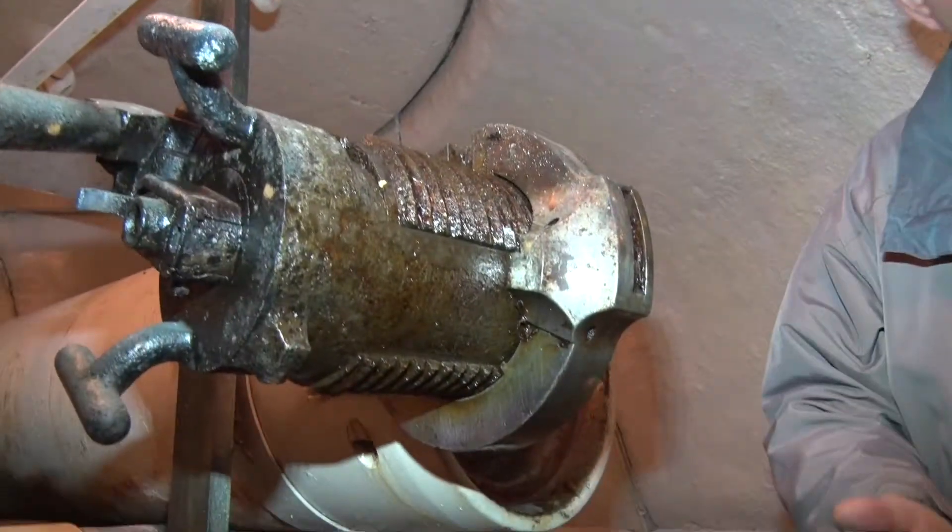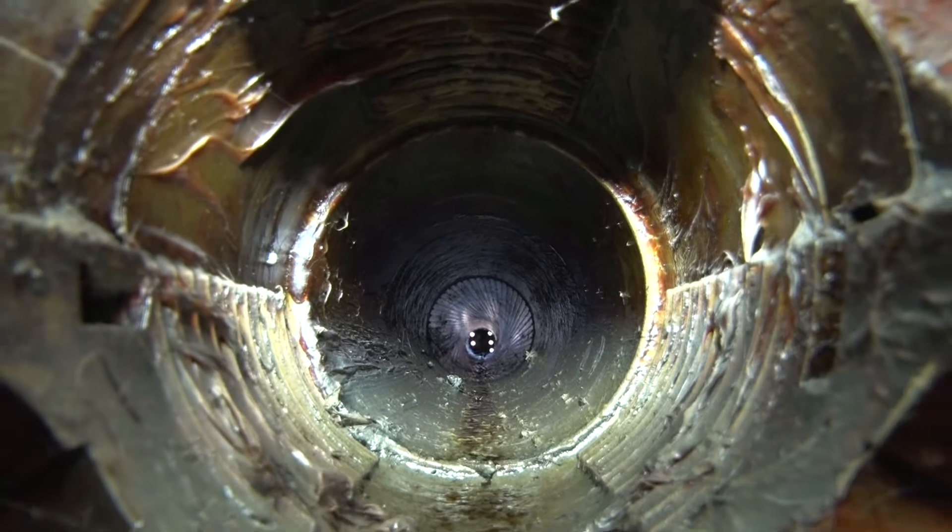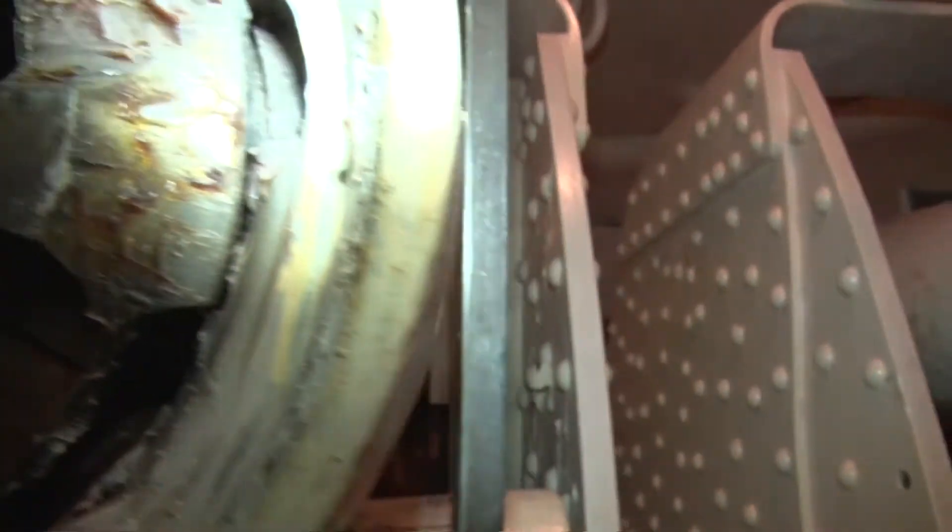On chargeait l'obus. On a ce qu'on appelle une gargousse, c'est-à-dire une charge propulsive divisible dans des sachets en toile amiantine pour éviter les résidus combustibles. On ferme la culasse.